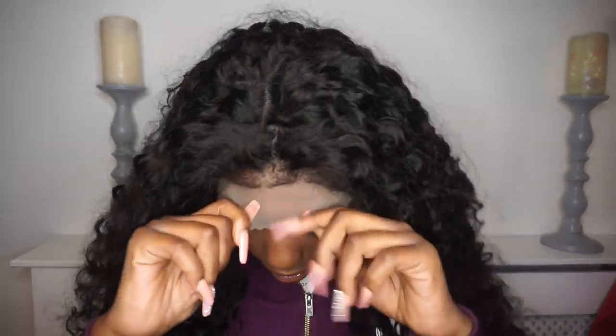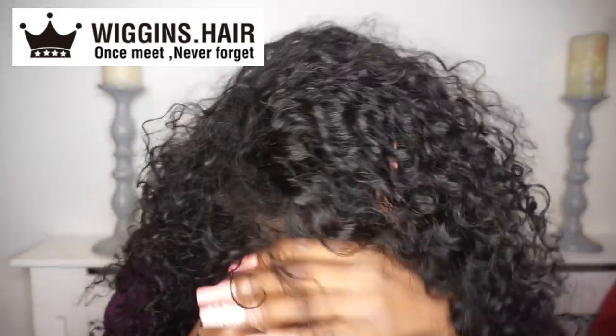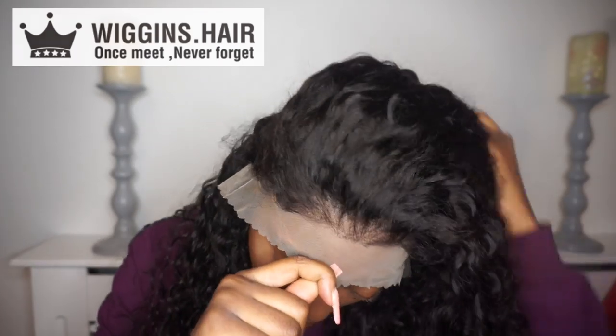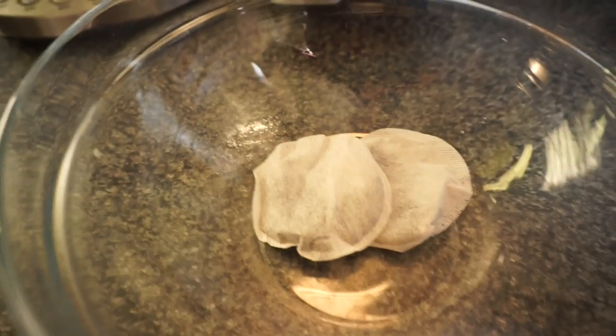What's good gang, welcome back to my channel! Today I'm coming back with some tea, and literally I'm only coming with tea. This hair was sent to me by Wiggins Hair, and I'm wearing a transparent lace wig, 20 inches. They sent me a wig cap and also — okay, so let's go.